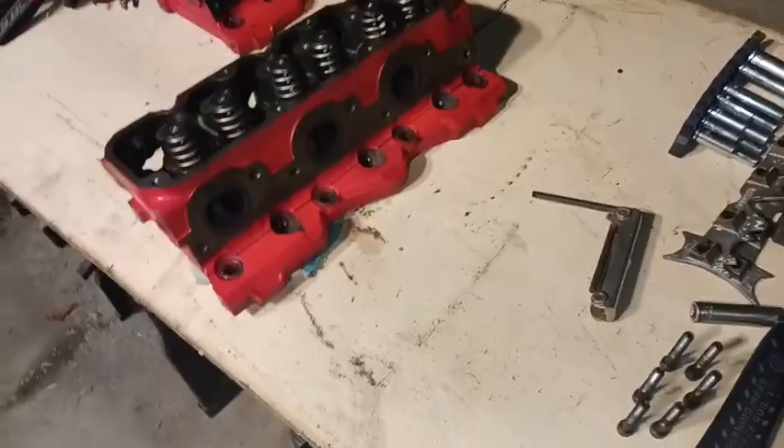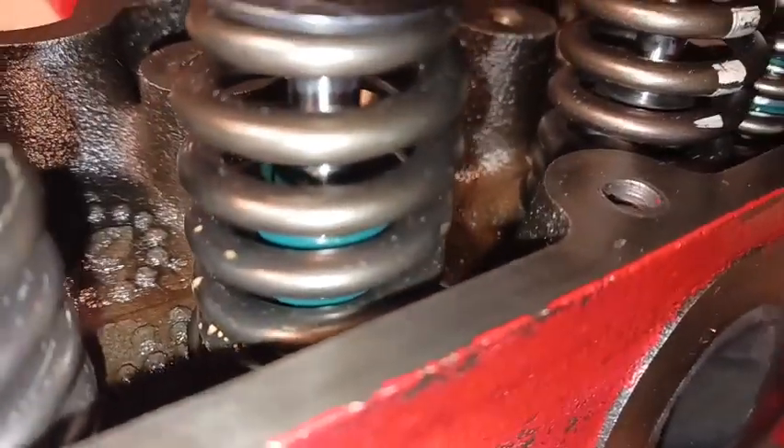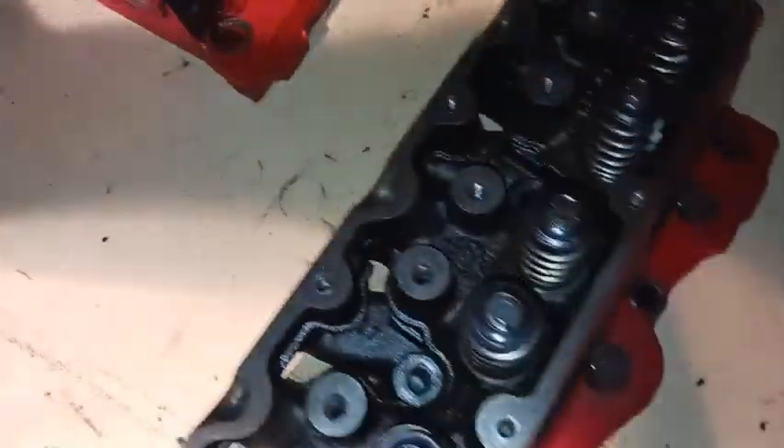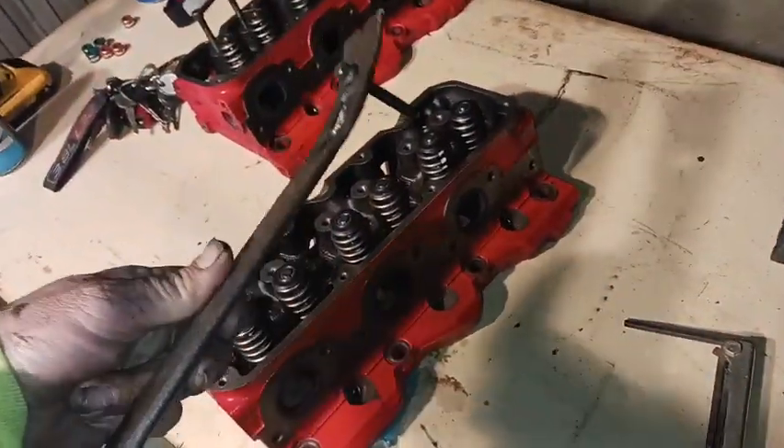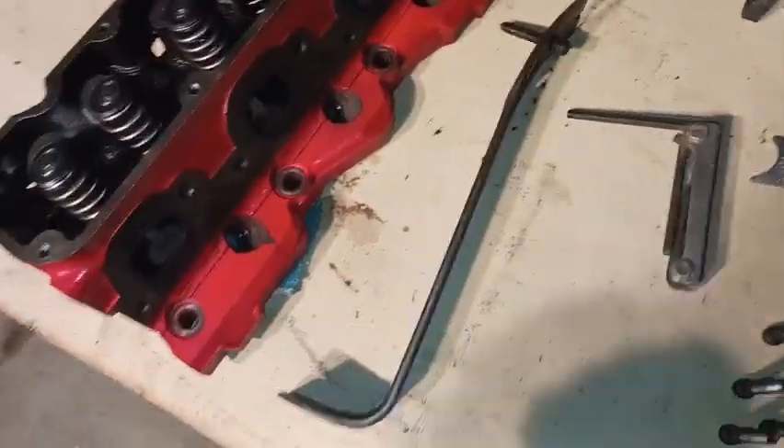Got the other head out here. As you can tell, it still has the old valve seals — black ones on the exhaust and green on the intake. I'm about to get all six springs and retainers off. I'm using my nail bar — my homemade tool I saw off of Facebook. Awesome hack, works amazing.